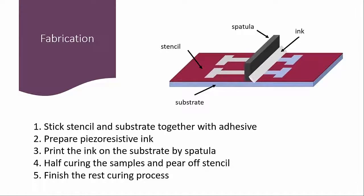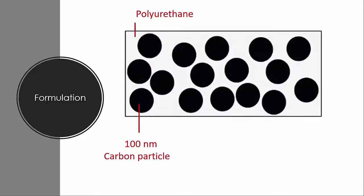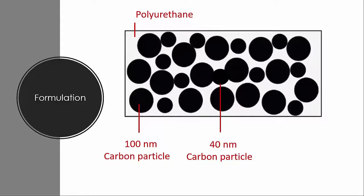I'm sure you are curious about the stretchable and flexible piezoresistive ink. Here, I use a rectangle to represent the binder, which is polyurethane. The first particle I want to introduce is 100 nanometer carbon black. This particle introduces conductivity to the binder system. Then, I add 40 nanometer carbon black to fill in the gaps between the 100 nanometer carbon black, which promotes the conductivity of the ink.